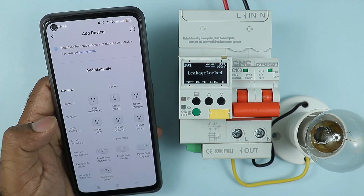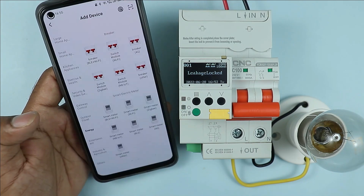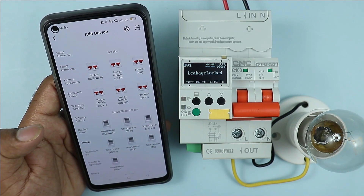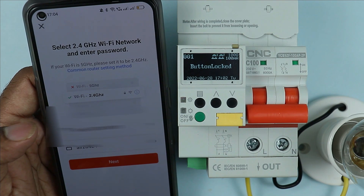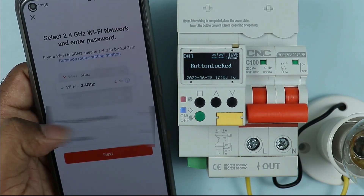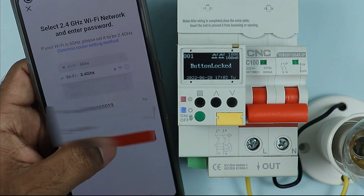After signing up, the home screen will appear. Click on Add Device. After clicking on Add Device, you will see various categories. Search for 'energy' here. After clicking on energy, some breakers will be shown. Among these, click on the Switch Module Wi-Fi breaker. When you click on this, you will be asked to connect with a Wi-Fi network. Select your home Wi-Fi and enter the password, then click the Next button.